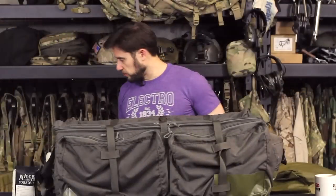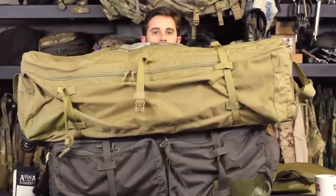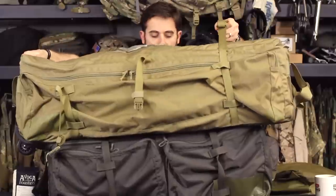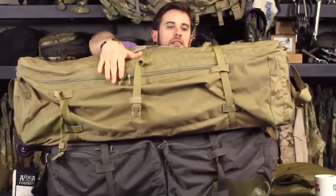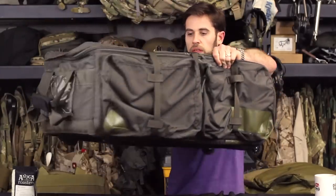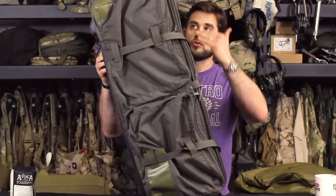This is another LBT roller bag, and you can see how much bigger it is width-wise than the bag underneath it. The dimensions are actually very similar, and forgive me — I don't have the exact dimensions — but the width is pretty much the same. However, the actual height of the bag, standing it on its end, is drastically shorter on the one I prefer.